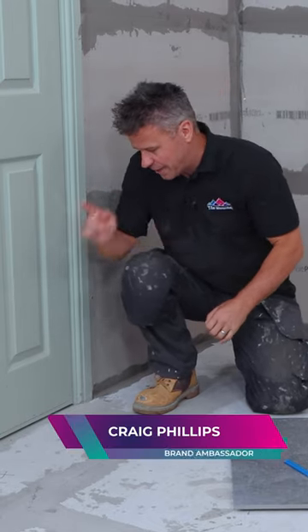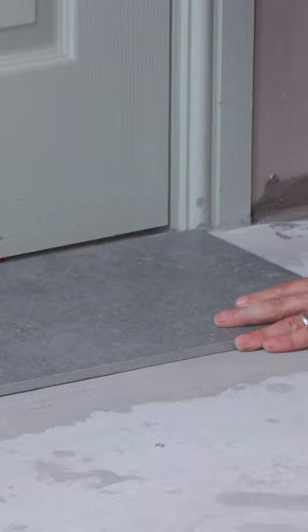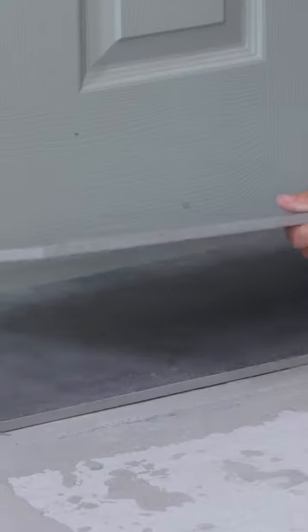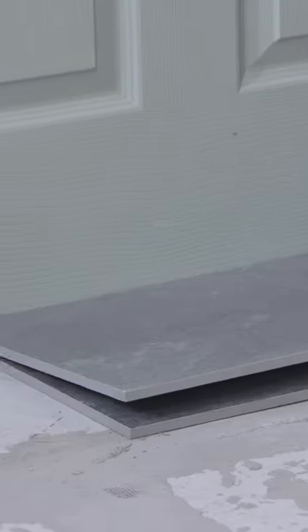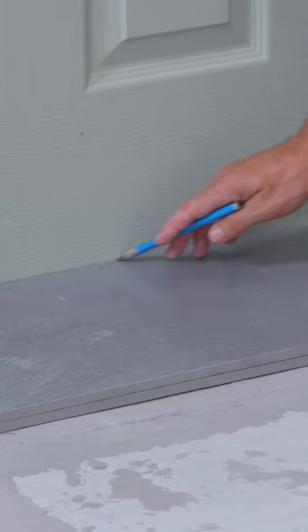I'm going to show you how to cut and plane down the bottom of your door if it's catching your floor. Start by finding your level, place two tiles on the floor and butt them up to the bottom of the door. Take a pencil and strike a line across the top of the second tile.